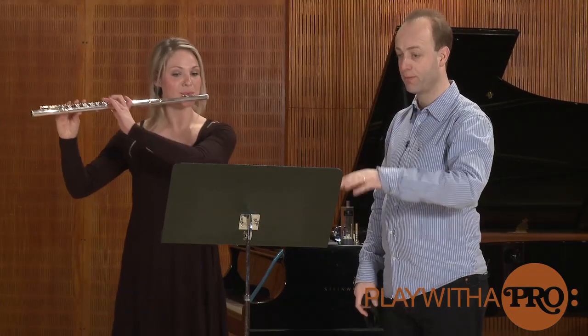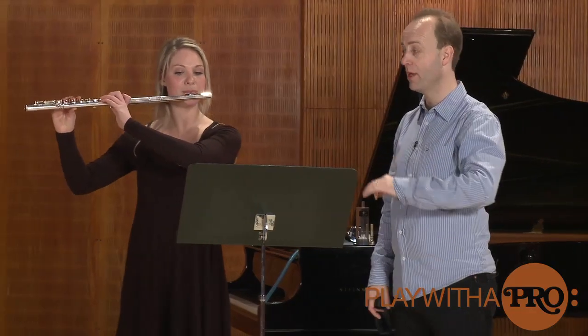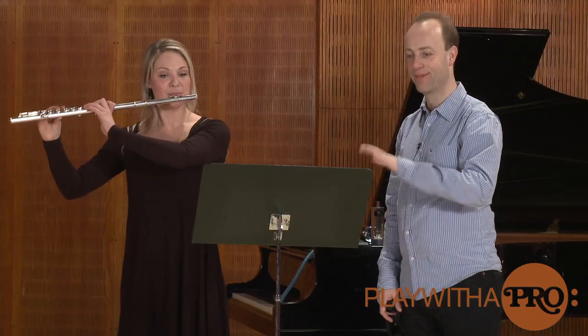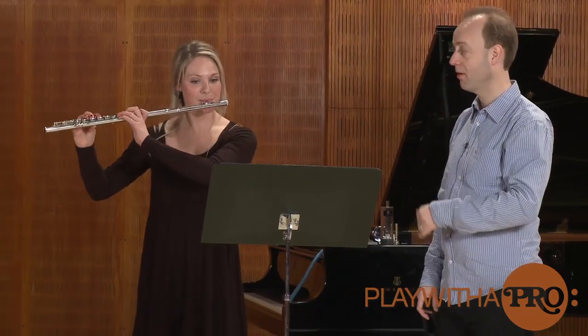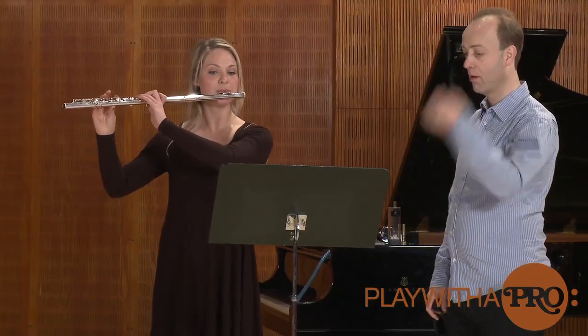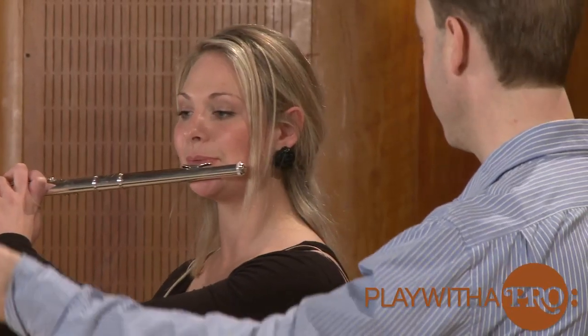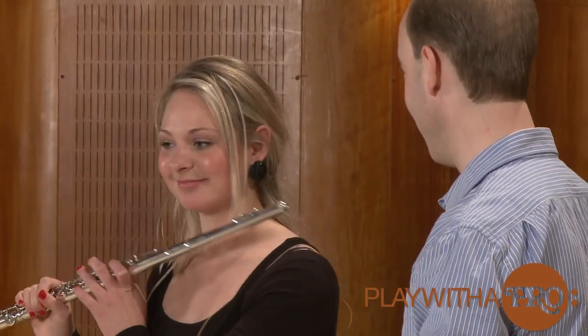Yeah. And breathe — to the back. Keep blowing. That's good. You see how long phrases you can play? You see, you have much more air than you think you have.